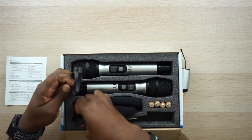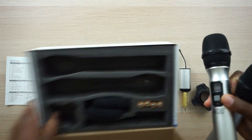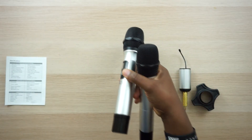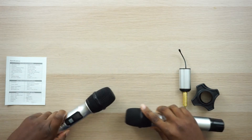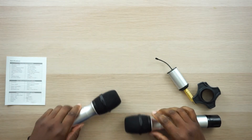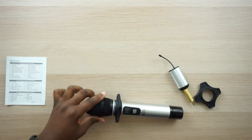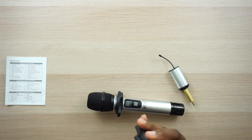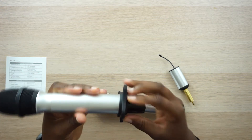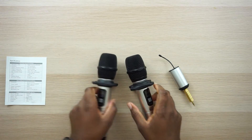You also get two of these mic sleeves, which I've never seen before. When you put your microphones down they just roll all over the place, but you slide this little sleeve on and bam — you put it down and it's not going anywhere. That is so slick. It says 'Mike' right on it, which is kind of obvious, but it just adds more value to the bundle.